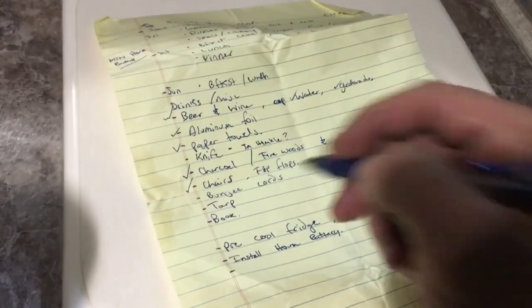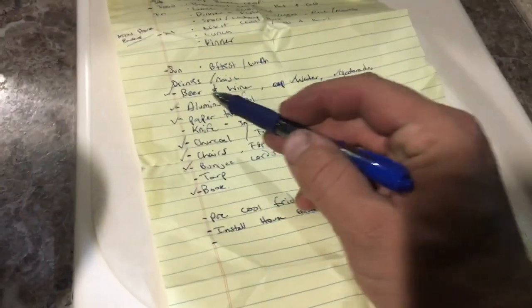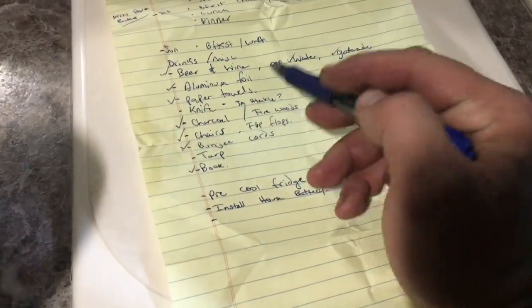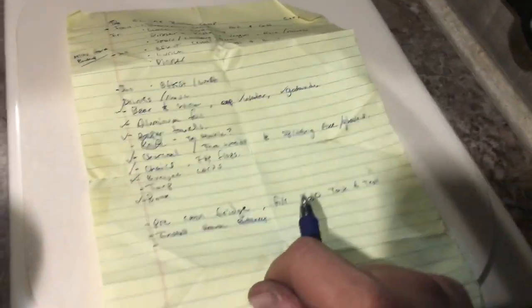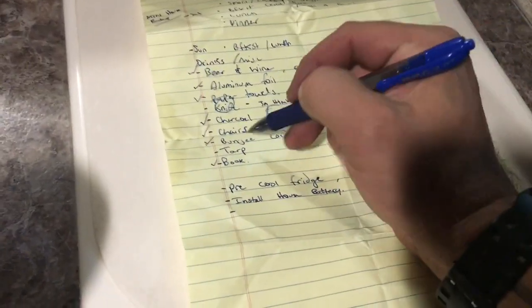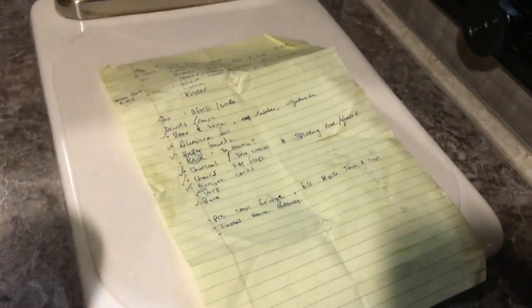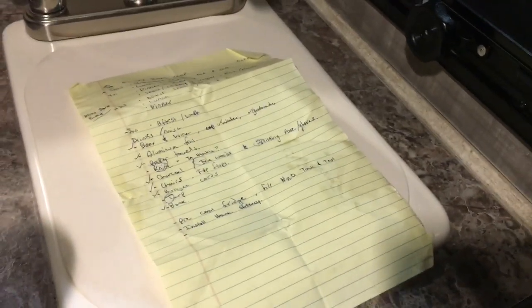Here's my little checklist for this weekend's adventure. Beer? Got it. Aluminum foil? Picked it up. Paper towels? Got them. Need to get a knife still — I'll pick up a good prep knife. I picked up a bag of charcoal. I'll pick up some firewood. Got the splitting axe in the Jeep. Chairs? Got them. Flip-flops? Got them. Bungee cords picked up. Tarp — I'm going to grab that. And a book. Getting ready to get out of here tomorrow and go enjoy the beach. Can't wait.